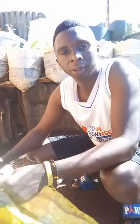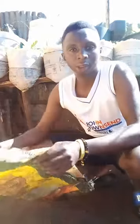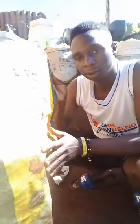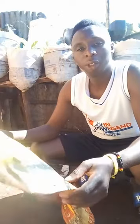My name is Orino Dominic. Today I want to show you how to prepare a sack for planting. As you can see here, this is a rice sack. After using the rice, I will now use this sack for another work — I'll reuse it.